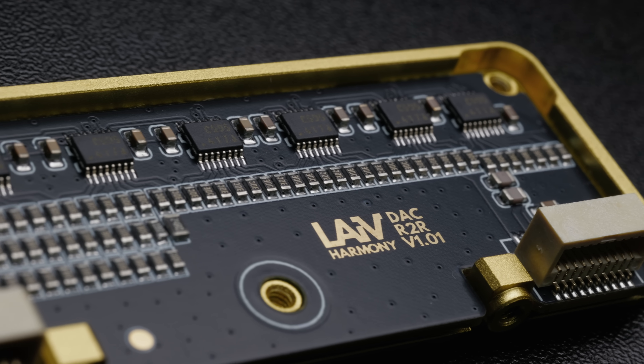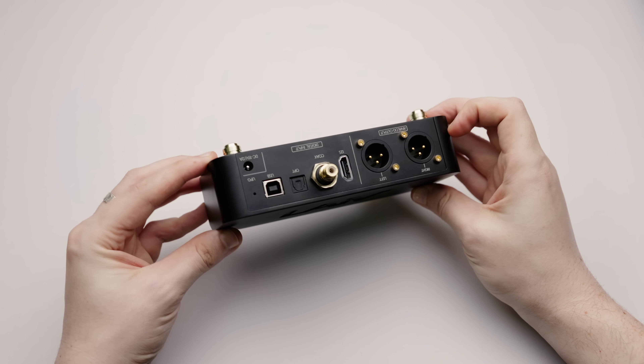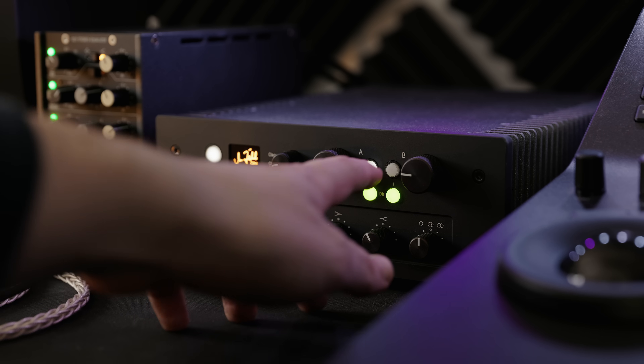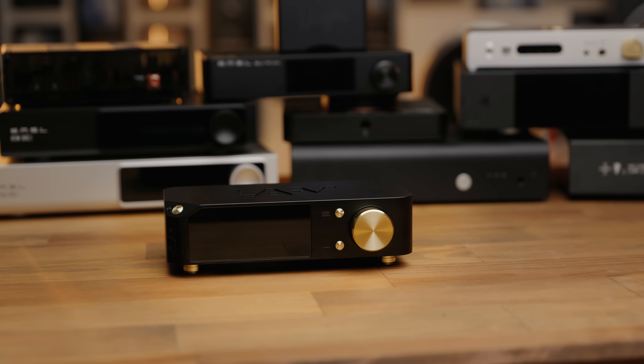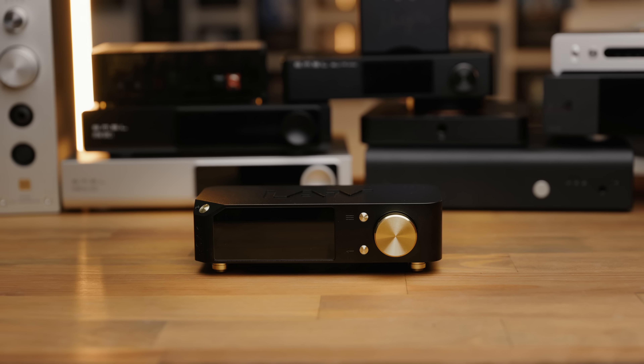If you'd like to see full measurements of the U-DAC or the Harmony, those are available at the links in the description on the audio files section of headphones.com. So, is the U-DAC a Harmony in a smaller box? No. Whilst there are a lot of similarities in behaviour, the Harmony is a demonstrably higher performing product. But how much do those differences influence the sound, and is the performance difference enough to justify the difference in price? Because most of what I said about the Harmony can be applied to the U-DAC as well, I'm going to focus mostly on comparisons in this review, including comparisons between the U-DAC and other similarly priced products.